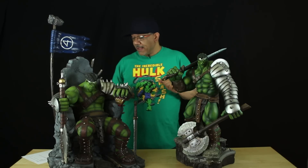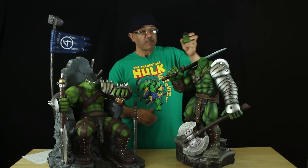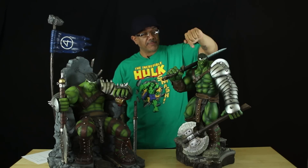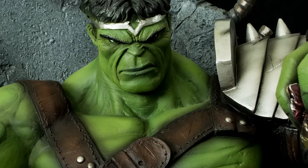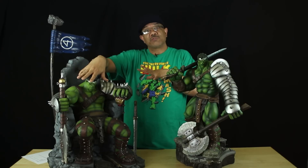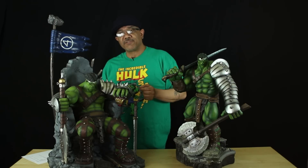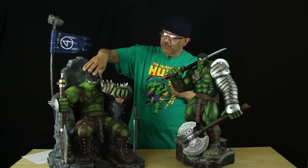We're gonna start off with the heads first. If you look at the head of the Sideshow Hulk, you can tell the head comes off — they were anticipating doing a switch-out. The crown goes all the way around and into the hair. The Halima piece has the same deal — the crown goes around all the way around the head. This head doesn't come off, and it was supposed to, but Jay decided one head is needed because gladiator Hulk isn't on the throne — it's the King Hulk. That would be a separate statue, like Sideshow did.